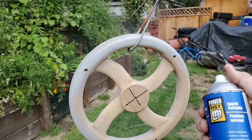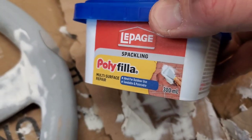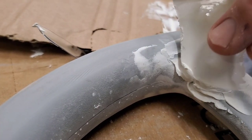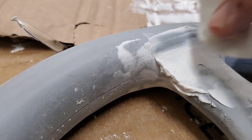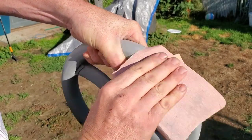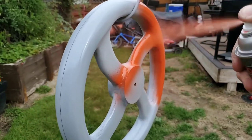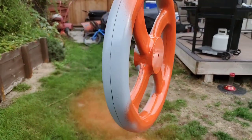I ran down to Princess Auto — or for people in the States, that would be Harbor Freight — and grabbed some sandable primer. There are going to be areas you'll have to fill in quite a bit, so I got some poly filler or spackle and I'm just going to smear it in. You're going to cycle through this a few times by sanding and filling. Then get a high gloss paint and put two or three coats on, making sure not to have runs — the runs will probably show up in your casting if you do have them.